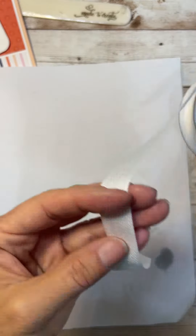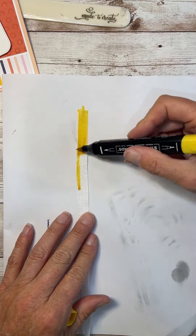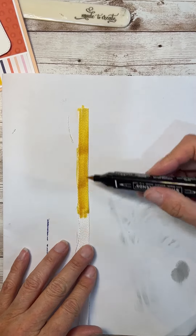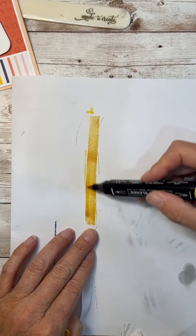Now, this is some of our white herringbone ribbon. The cool thing about white ribbon is that you can use our Stampin' Blends markers — they are alcohol-based markers, and you can actually color directly onto the ribbon and make it whatever color you want.